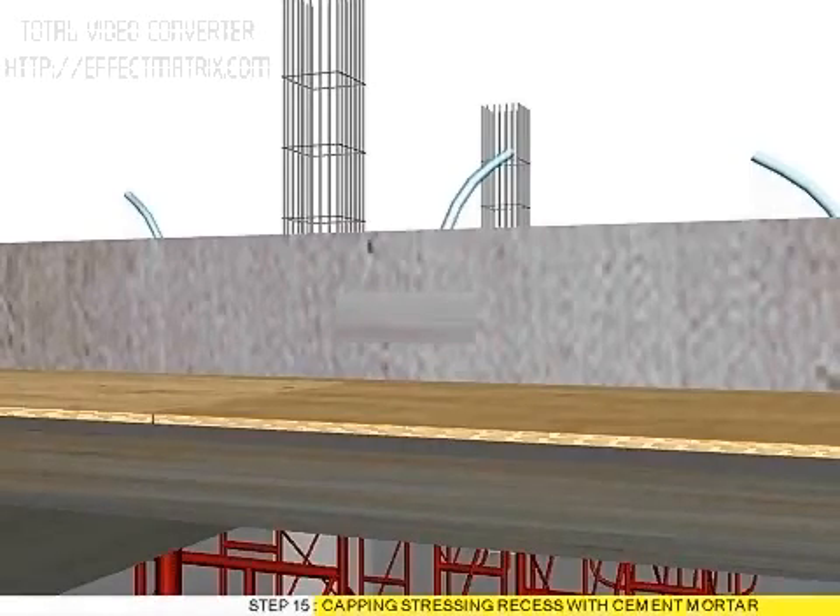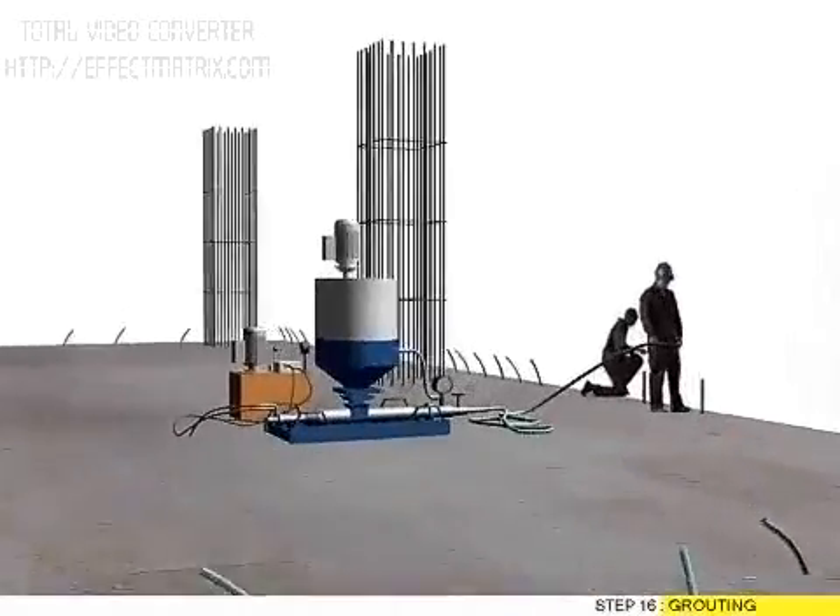Step 15: Capping stressing recess with cement mortar. Step 16: Grouting.